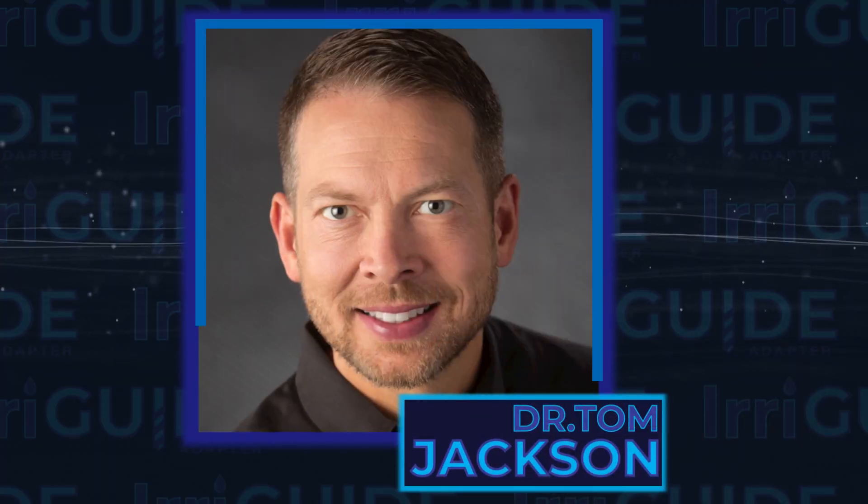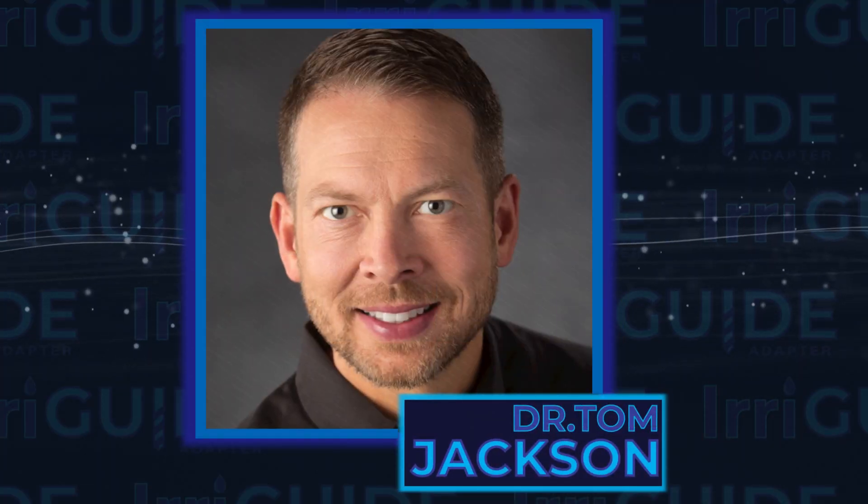Today I have a special surprise as I'm joined by Dr. Tom Jackson, and he's going to share something new that he has developed, and we are excited to offer for your guided implant cases. Thank you for joining us today, Dr. Jackson.